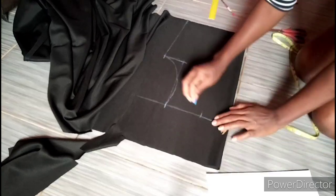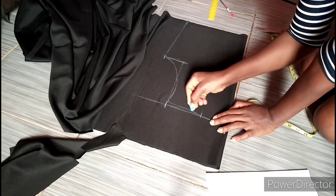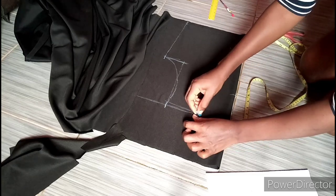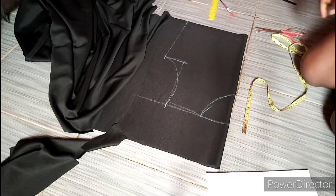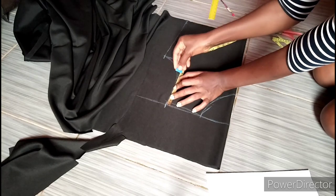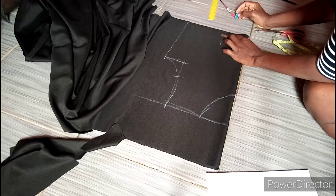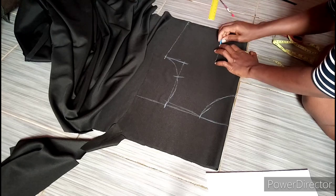Now I'm going to take my neckline which is 3 and a half inches for the width. I went down by half an inch to make it slanting. I'll take my neck depth which is 5 inches at this point. Now after marking I'm going to take 5 inches downward — that is where the princess seam is going to start from. Using my nipple-to-nipple measurement which is 8 divided by 2, which is 4 inches, I'm going to mark 4 inches like this on a straight line.